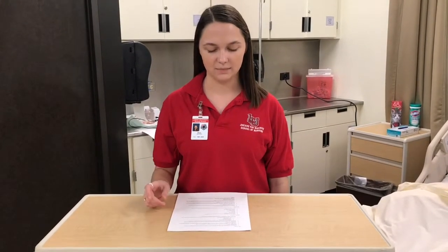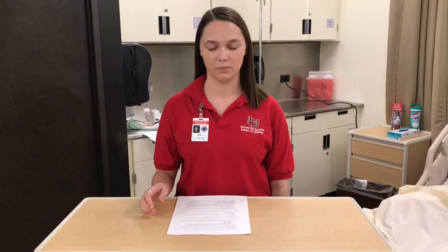Today we are going to be talking about a 24-hour urine specimen collection. This is a clean procedure and gives us a way to measure the concentration or dilution of the urine. It can also show us if there's any amino acids, creatinine, hormones, or glucose present in the urine. This test basically shows us the generalized characteristics of the urine over a 24-hour period.